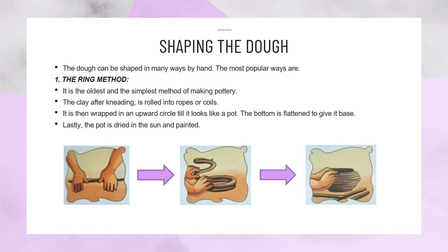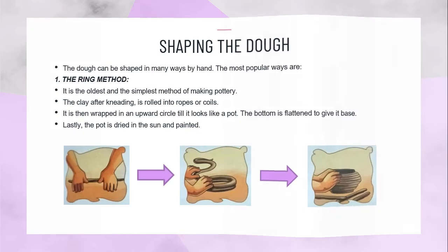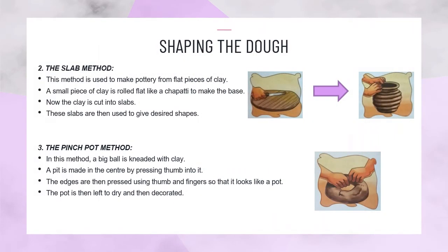The bottom is flattened to give it a base. Lastly, the pot is dried in the sun and painted. The slab method: This method is used to make pottery from flat pieces of clay. A small piece of clay is rolled flat like a chapati to make the base. Now, the clay is cut into slabs.